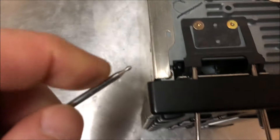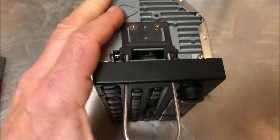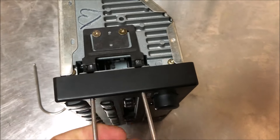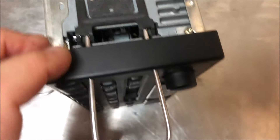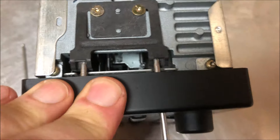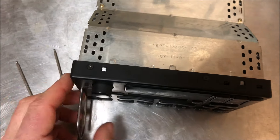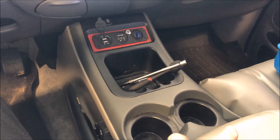Here's a quick tip on using those radio removal kits: when you push the tool in, you only want to push it in to the little nub at that point — don't go in too deep. A lot of people push them in too far and then can't manipulate the arm. Just push it in enough to get that little nub in there, then pull outward to pull that clip in to release the radio. You do this on both sides simultaneously — pull the tools outward and pull the radio out at the same time.